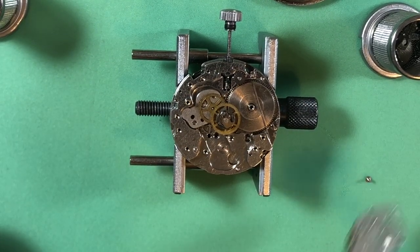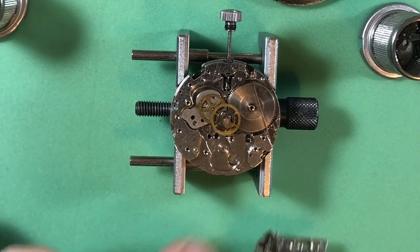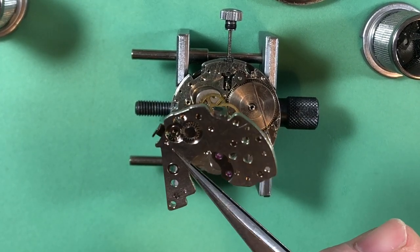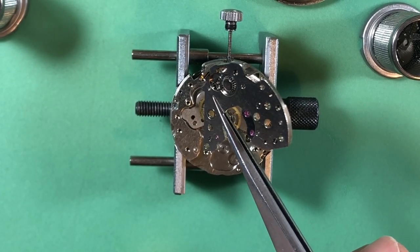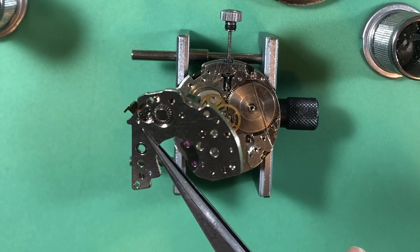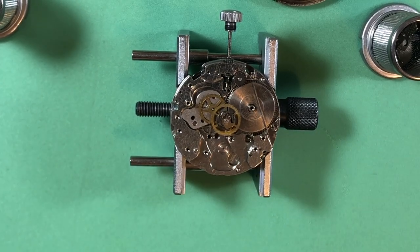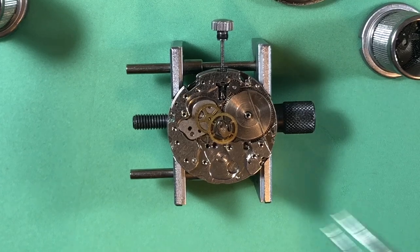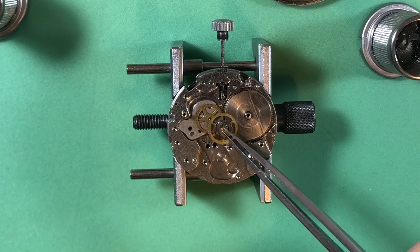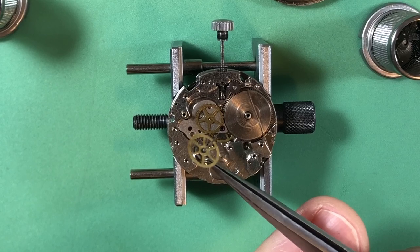Get this last screw out of there. Looks good. Lubrication is dry on the jewels. Nice looking bridge though. Here we are - the area of wonder and the thing that matters: your chronograph wheel.